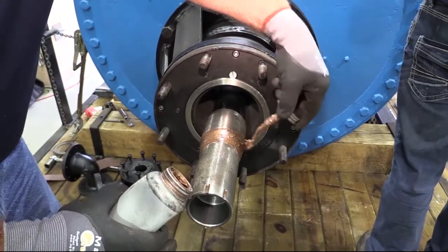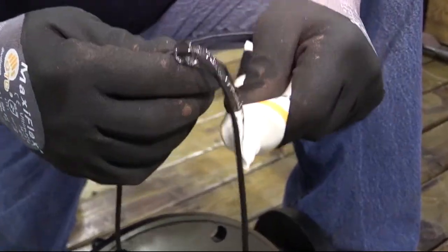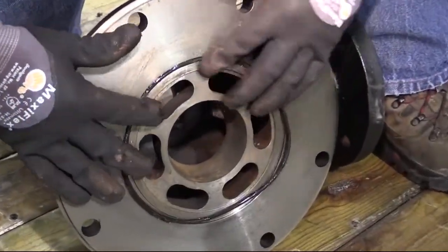Lubricate the support tube taper with never-seize compound. Lubricate the body O-ring with silicone O-ring lubricant and place it into the O-ring gland in the face of the body.